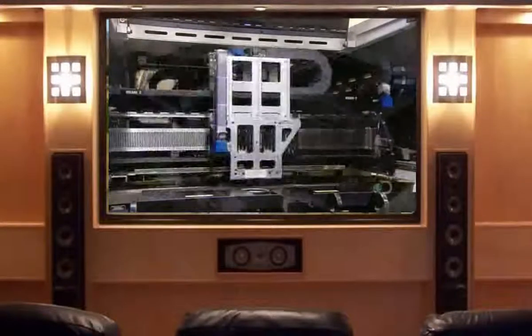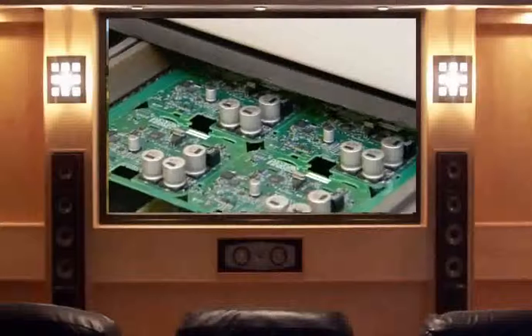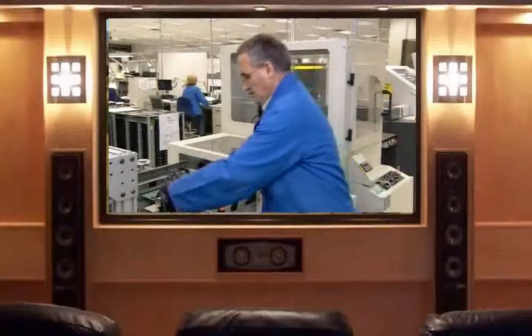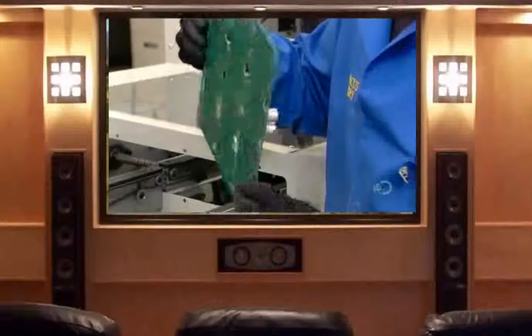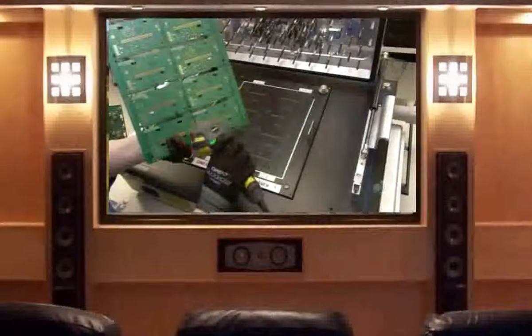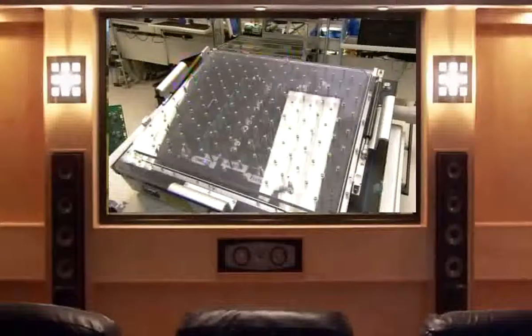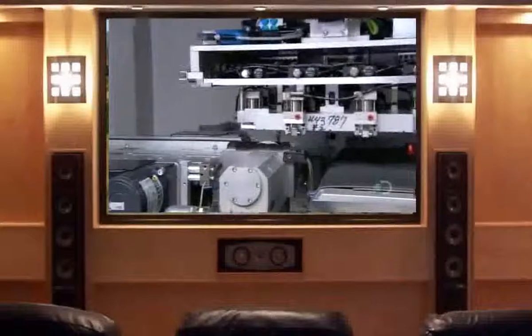The boards now travel through a soldering oven. The precision-controlled temperature, peaking at 242 degrees Celsius, melts then cools the solder paste, fusing all the components to the board. Next, each board undergoes testing — a machine applies electricity to ensure each and every component meets specifications. When the board gets the all-clear, it moves to the next machine, which cuts it into separate circuit boards.